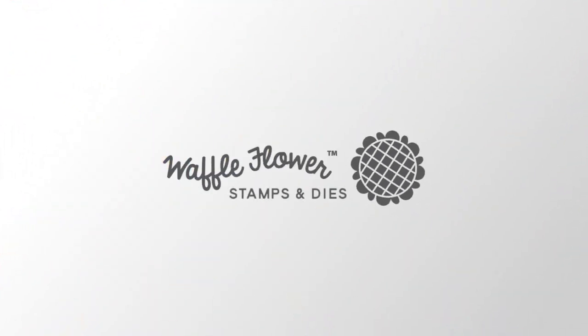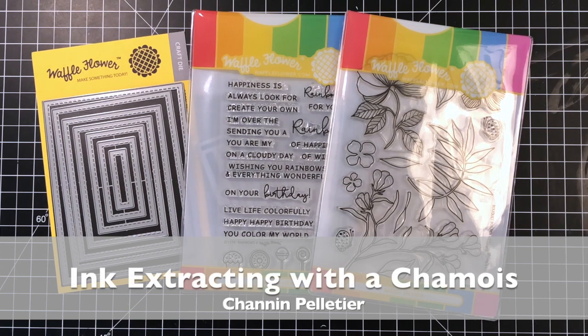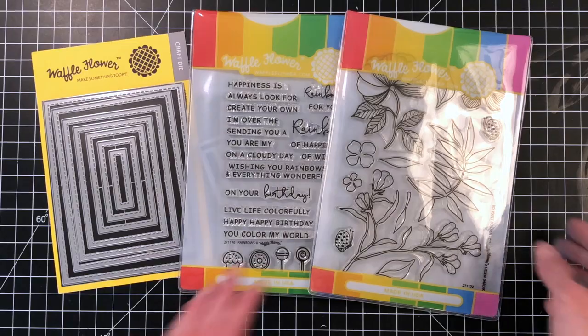Hello everyone, it's Shannon here for Waffle Flower Crafts. In today's technique video I'll be showing you how to extract ink using a chamois to create some really beautiful backgrounds.